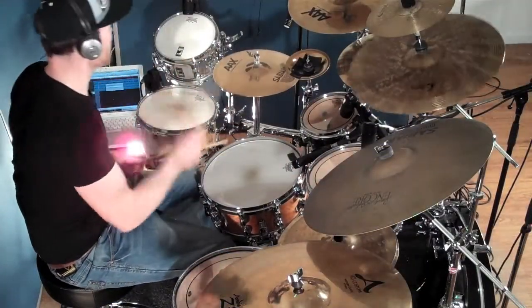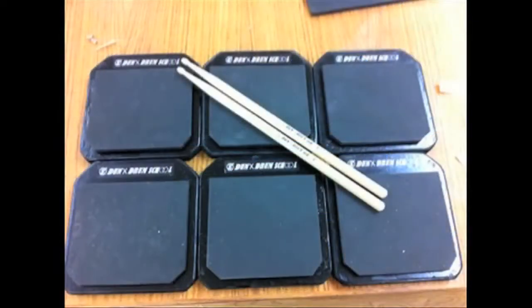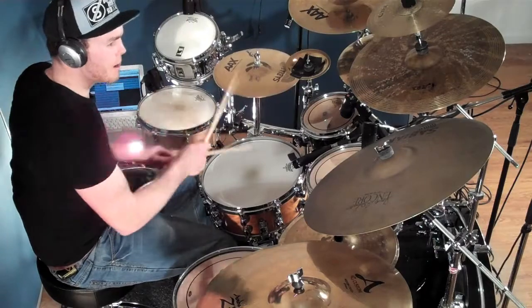One of the main tools used to teach in the classroom is the Dunks Drum School Practice Pad Kit. This was designed by myself to give each student a representation of a drum kit at all times. By doing this each student can work on their coordination ability even when they aren't on a real drum kit, which speeds up the learning process so more material can be covered without sacrificing the quality of the tuition.